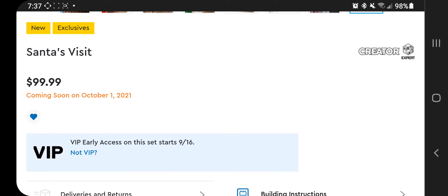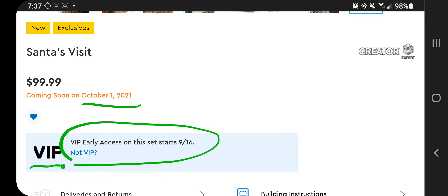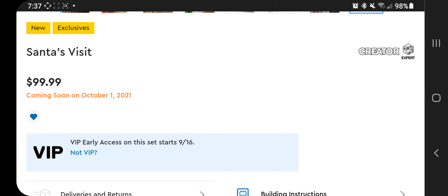Let's look at a couple things here. First off, $99.99 — that was the speculation, and of course that was correct. This comes out October 1st for $99.99. However, VIP early access is September 16th. Today is the 10th, so this is only six days away for VIP members. It's free to be a VIP, and right now if you sign up you still get the blue VIP keychain. So if you're not a VIP and you're interested in this set, do it — September 16th, get yours.